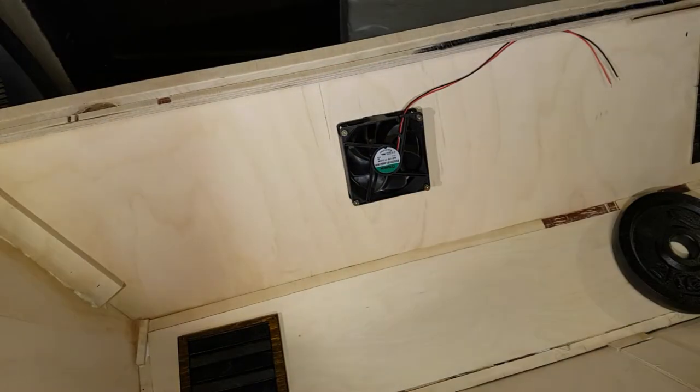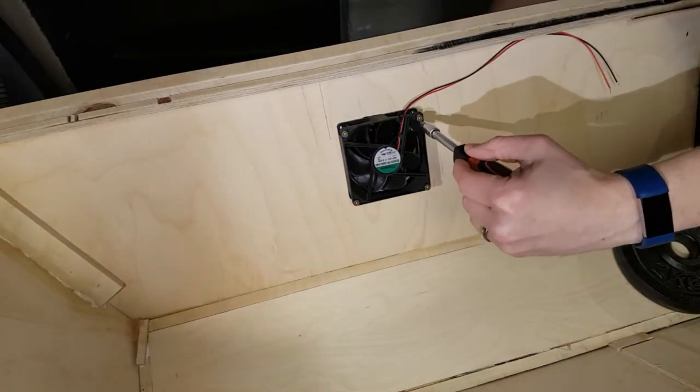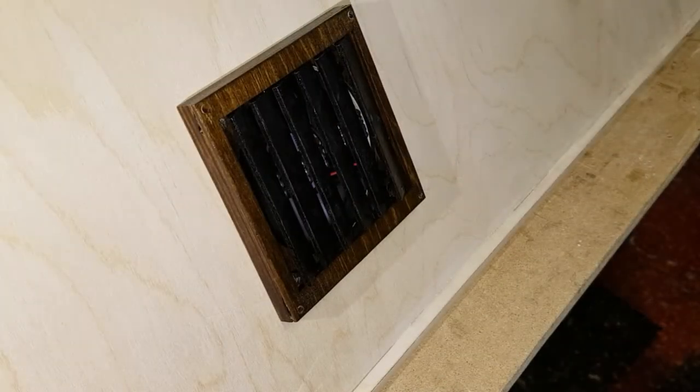I test mounted the fan in the vivarium hood. These are mounted at a 45 degree angle. This means the vents will close when the fans are off, but there's enough pressure from the fan to push them open when it's on.